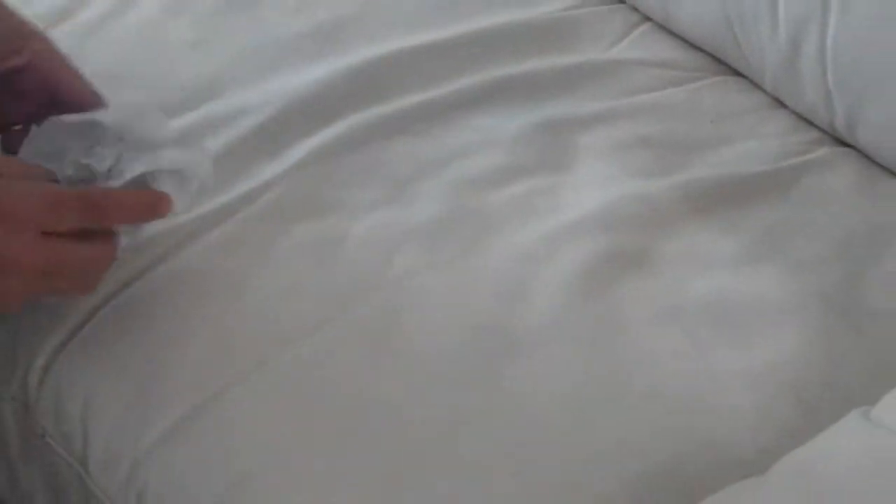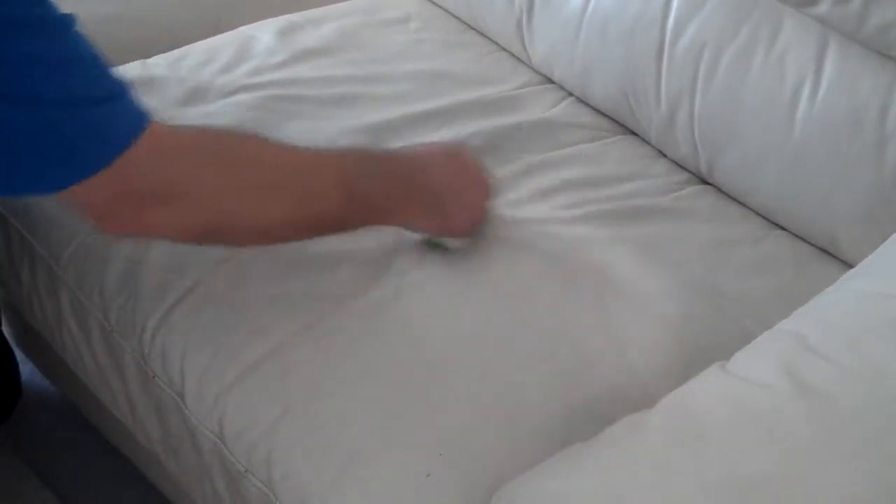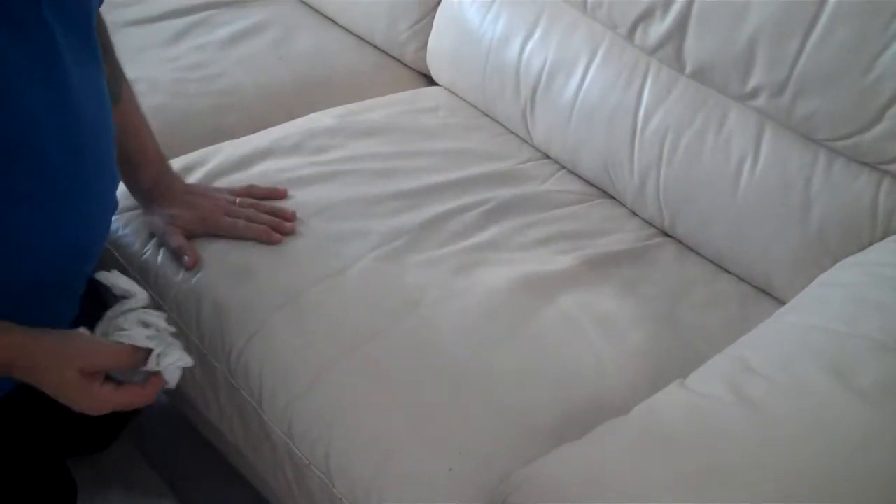Let's see how much of the soil is coming out. See the difference between there and here already. We'll show you when we finish all this — see how good it will be when it's finished.